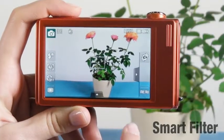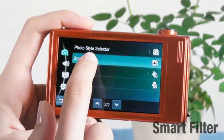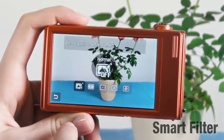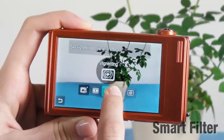These days, people enjoy playing with the pictures they take to create fun new ones. The ST5000 has smart filter, which has cool lenses and color effects to make every photo unique, such as miniature, vignetting, and fisheye.